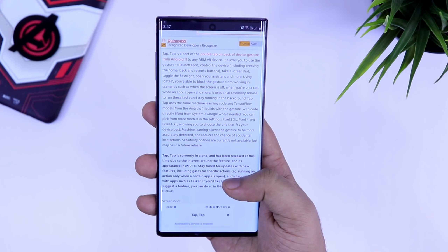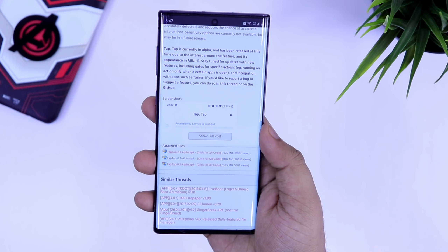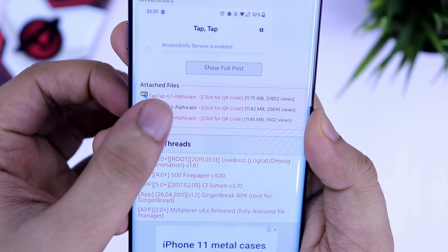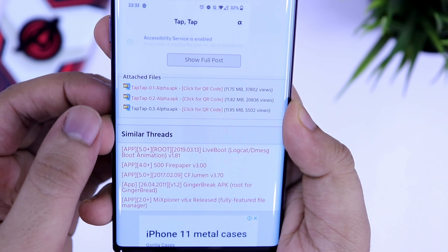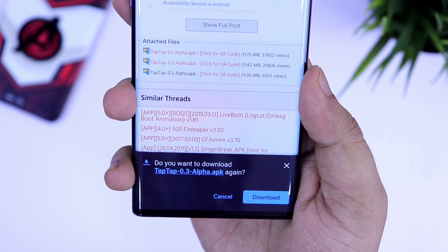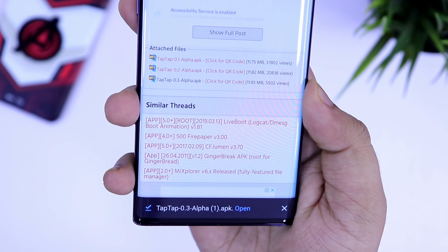Let me show you how you can get this on your Android device. All you have to do is head over to the link given in the description and download this application called TapTap. It's a free application and I have already tested it on some of my smartphones — it works perfectly fine. Right now this application is not available on the Play Store, so you need to download it manually from the link given in the description.